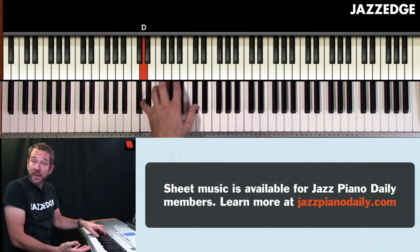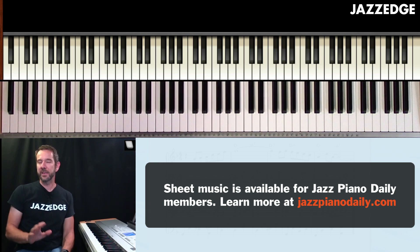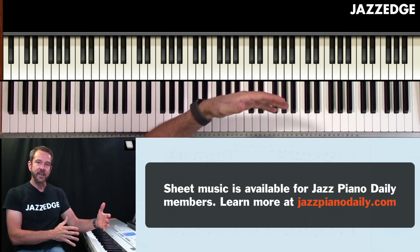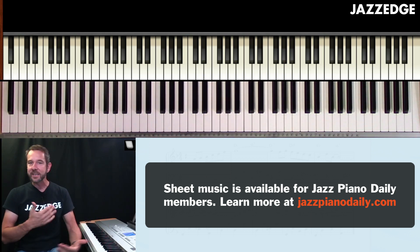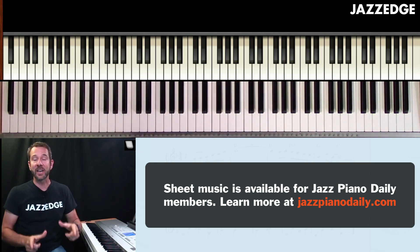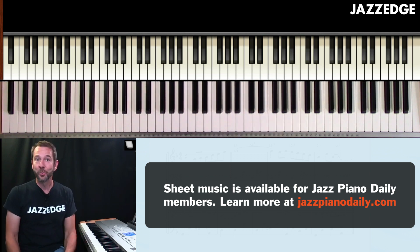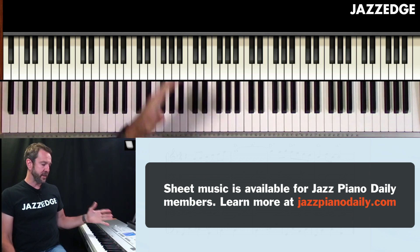You can also mix these together to start to create a more interesting arrangement, and that's what we're going to be talking about moving forward. Now that you have some of these left-hand techniques under your belt, we're going to start to learn how to play these together so that we can change around the way the sections sound and actually start to create some cool jazz piano arrangements. So work this concept and practice this.